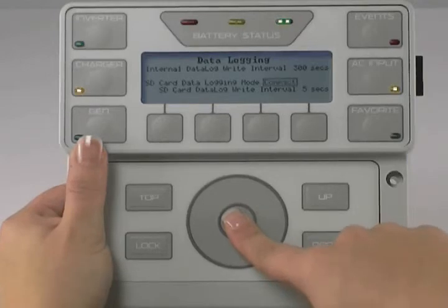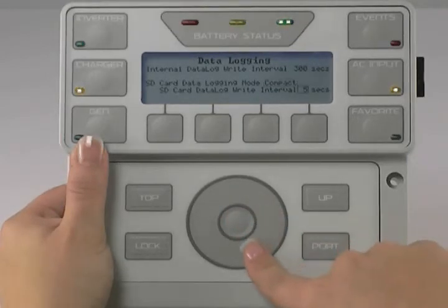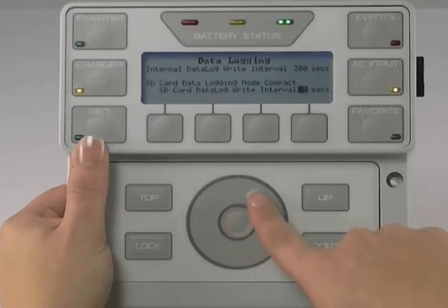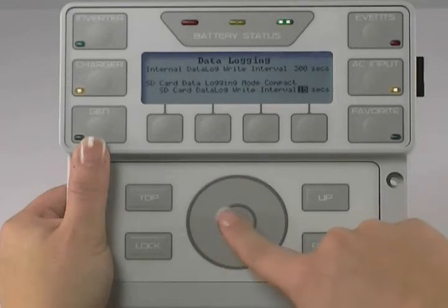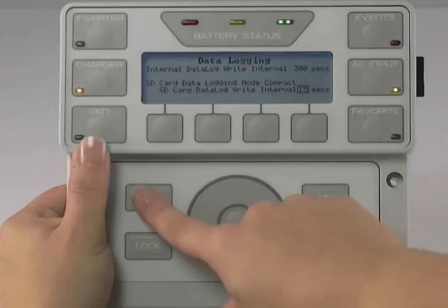Use the scroll wheel to select SD Card Data Log Write Interval and press the center button to highlight. Use the scroll wheel to adjust this time — it can be adjusted from one to six seconds. You have successfully customized your data logging. Press Top twice to get back to the main screen.